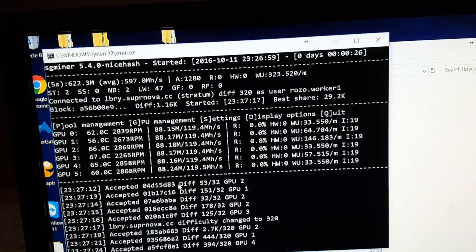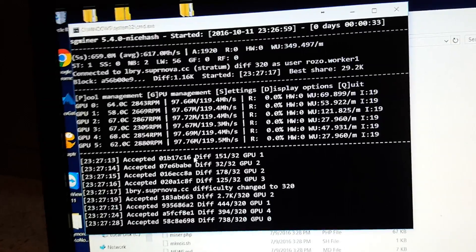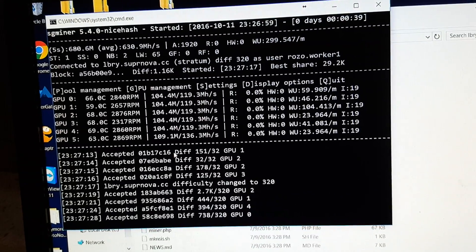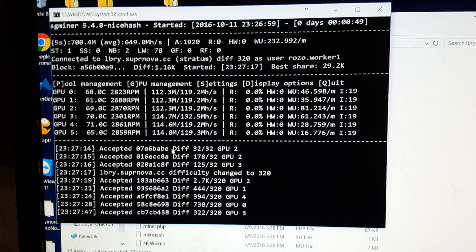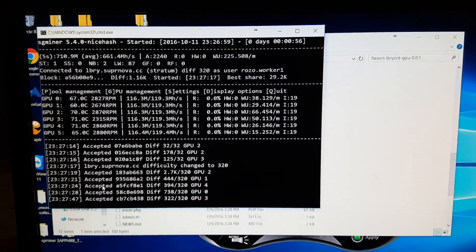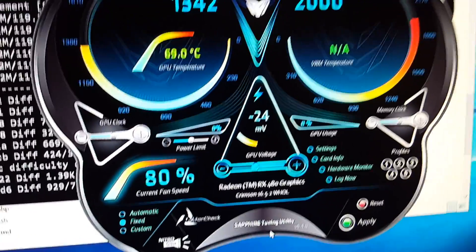Remember, you can turn the intensity up from 19. If you start to see an invalid card error or similar, you've turned it up too high — start turning it back down. This rig will run at about 120 megahashes, and the average temperature per card will be around 70–75 degrees.